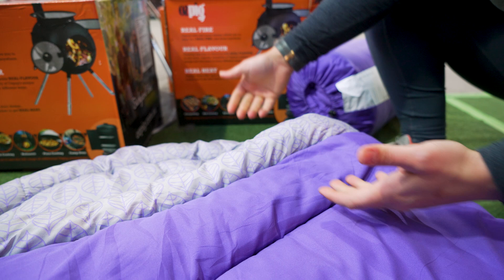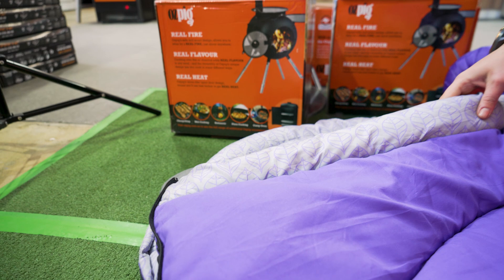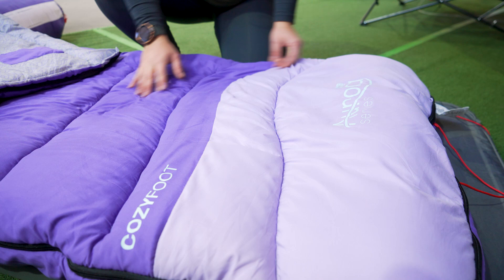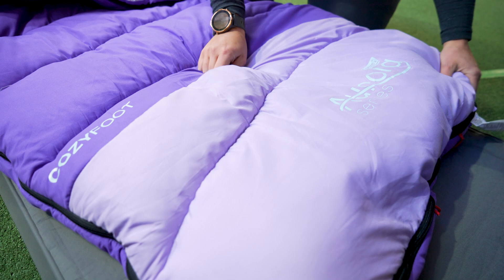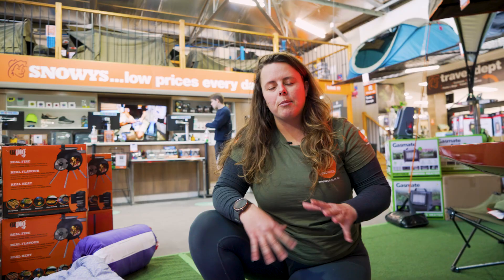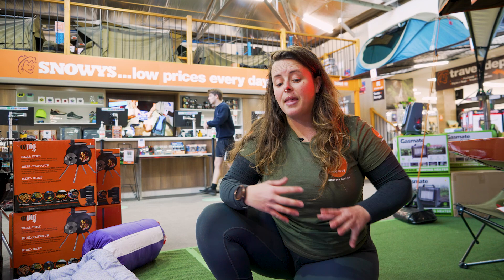Down at the foot end in the section that's a slightly different colour, that's the Cozy Foot Technology — it's written on the bag and it's also in the bag's name. Basically what Coleman have done is add an extra layer of insulation in this foot section. Coleman claim it gives about 25% extra warmth in the foot area. Some sleep studies show that women tend to have colder feet when sleeping, so a lot of women's specific bags will have that warmer section in the base.